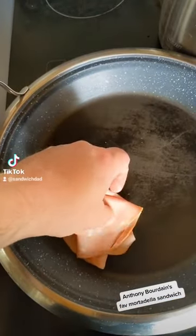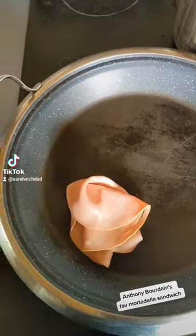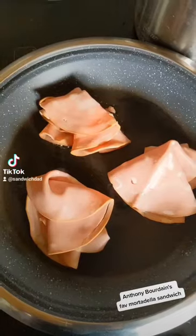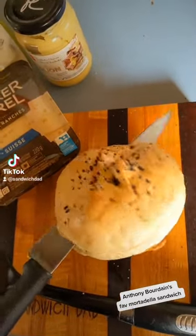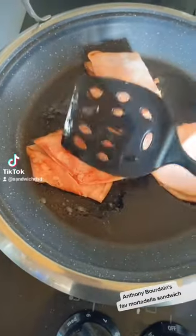We're going to fry up our mortadella — it's got some air pockets in there. I got kind of thick cut stuff this time, so we'll get that nice and crispy. Slice open our homemade Kaiser-esque roll, butter it up, then flip our mortadella.